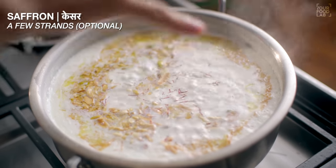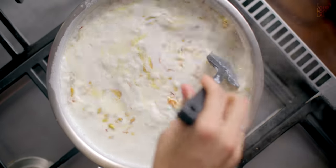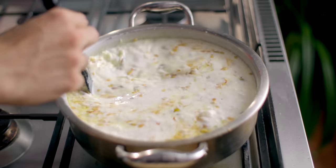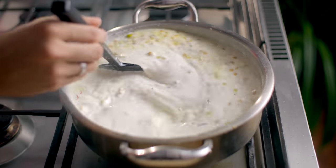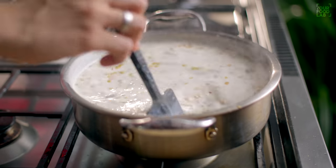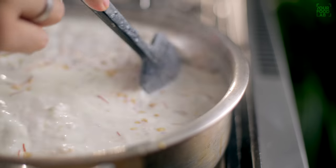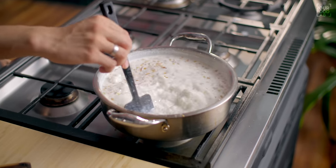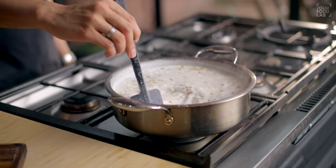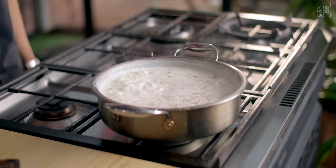Now add a pinch of salt — this is optional. Stir all the things properly. I am now shifting to the big pot. Add the roasted nuts, dates, and vermicelli into the reduced milk. Reduce the Sheer Khurma on medium flame so that the flavors develop. The milk needs to reduce to about two-thirds — meaning one-third of the liquid evaporates.